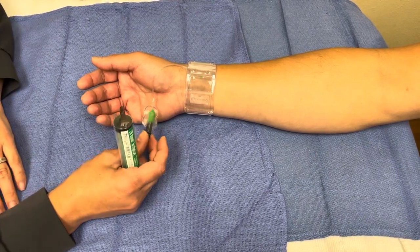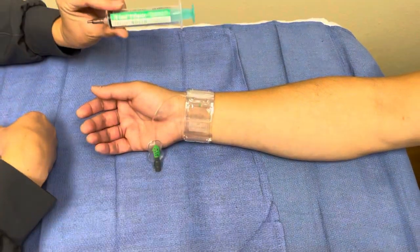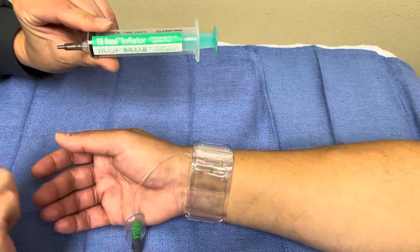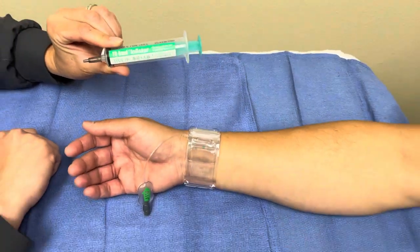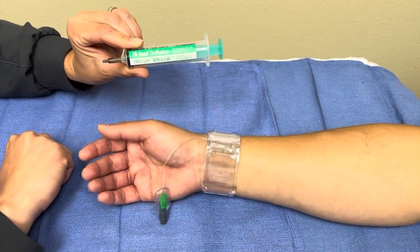Two things that are very important: make sure that we have the correct syringe. This syringe is special for this band. If you do not have this syringe, you need to call us, because you will not be able to just use any syringe. It has to be this TR band syringe that goes with the band.